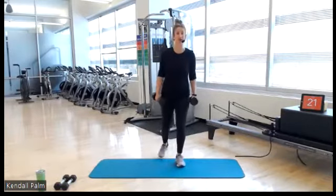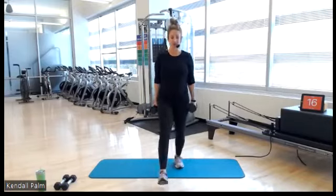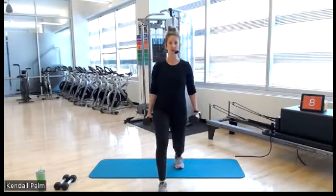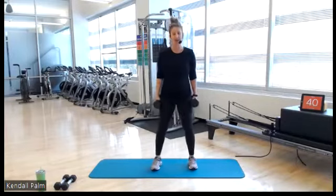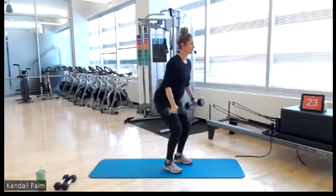Next up we have a squat to a bicep curl, and then our endurance push is going to be for our biceps. So more of a hammerhead-style curl, opening up through your shoulders. Do a side view — feet hip distance apart and parallel.